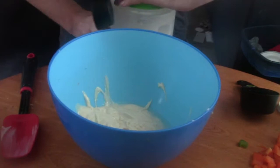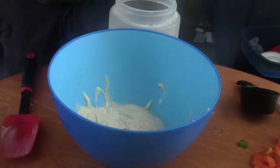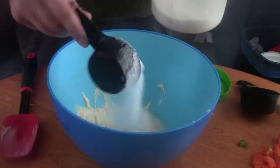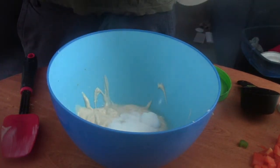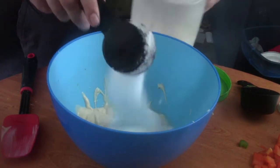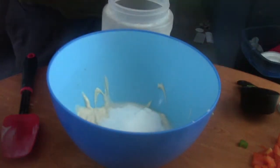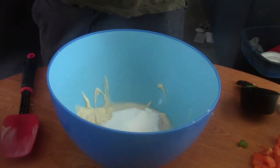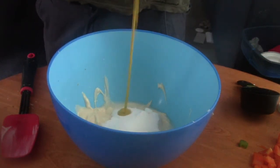Next is two-thirds cup of sugar — so two-thirds cup of sugar, one-third at a time. Next is just a squirt of mustard; it doesn't matter exactly how much, I'm just estimating here.